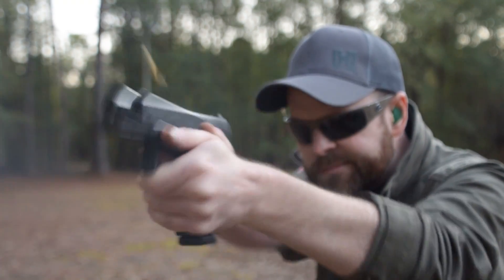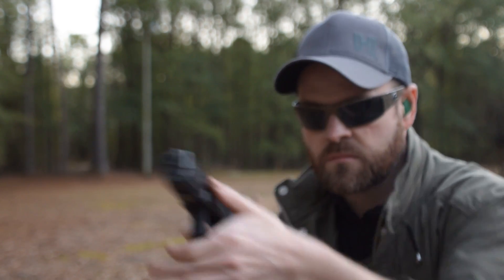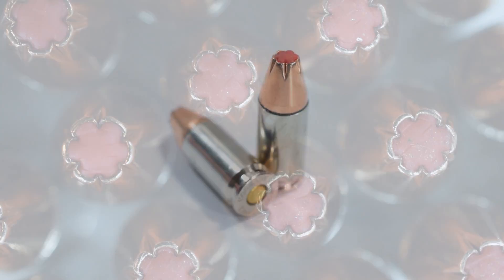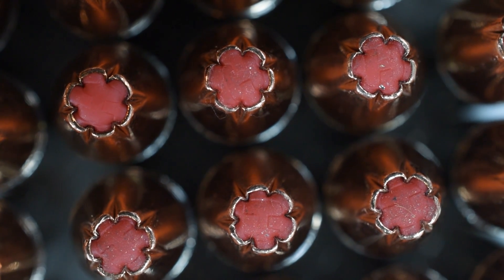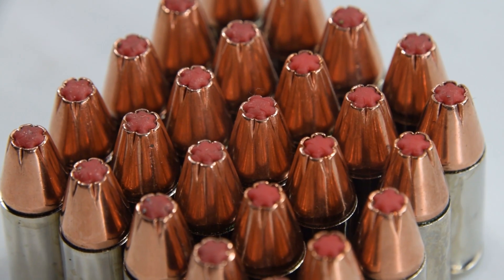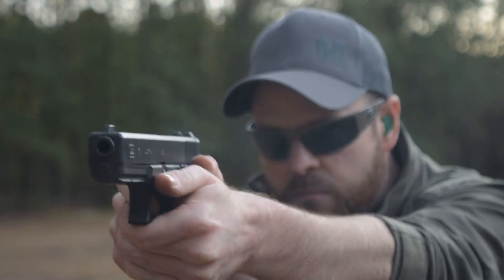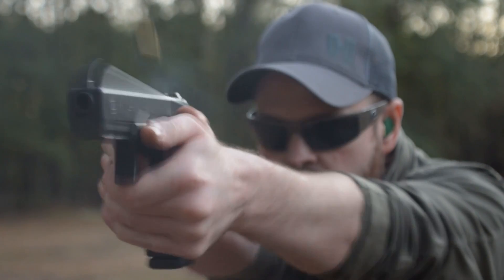These rounds were designed to meet the FBI requirements for defensive ammunition that can defeat automotive glass and still meet FBI tissue penetration and expansion requirements. Hornady accomplishes this with its little Flex ball that fills the cavity of the Flex Lock round. This little polymer ball prevents the round from preemptively expanding by filling with foreign material. This also works against heavy fabric like thick denim jackets, so even if your would-be attacker is doubled up on Canadian tuxedos, you'll still be able to reach his vitals with proper shot placement.